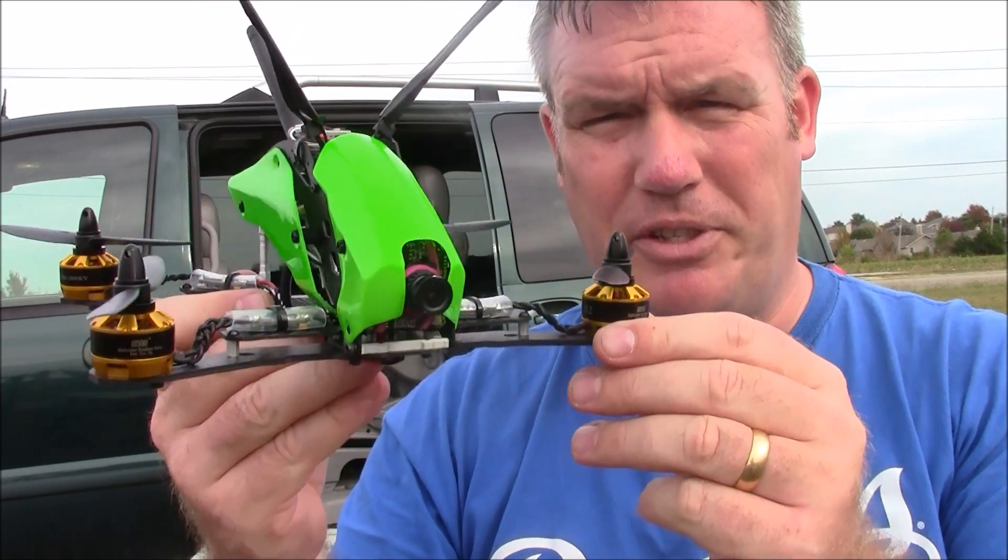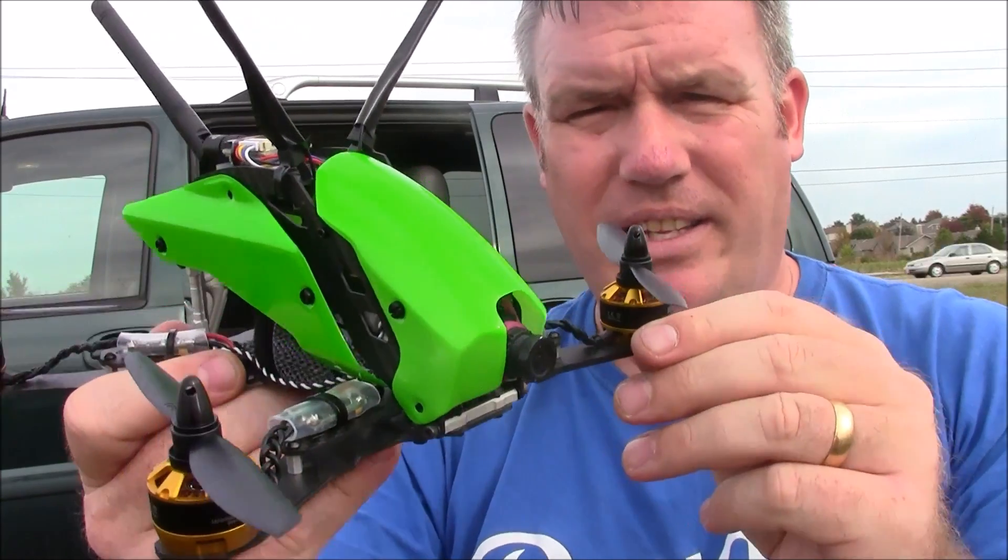I had a large interest in the Terra 250 so I went ahead and decided to build it out. This is kind of how it came out.